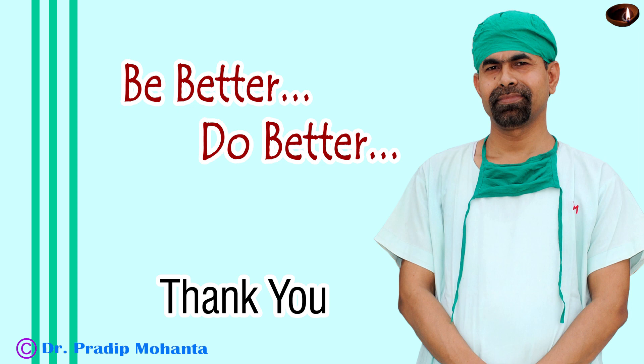Be a great surgeon and serve your patients with love, respect, empathy, and great surgical competence.